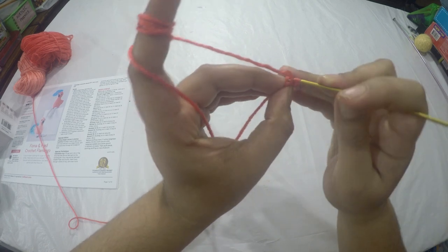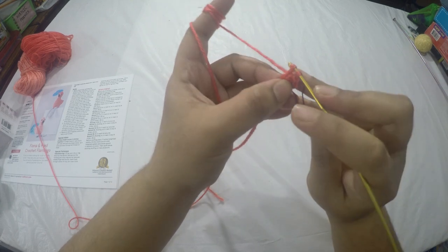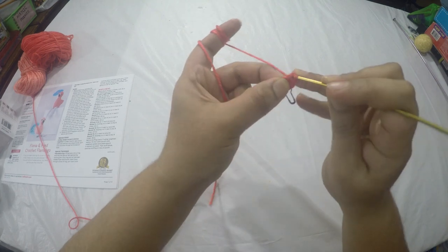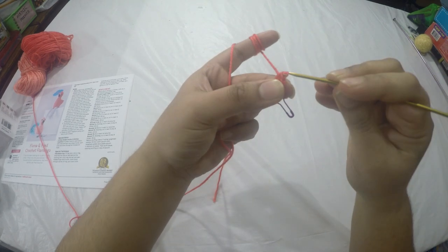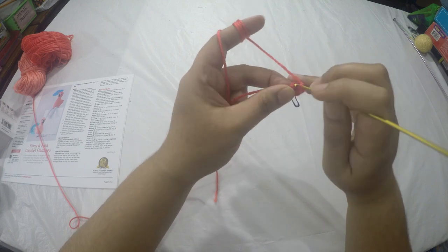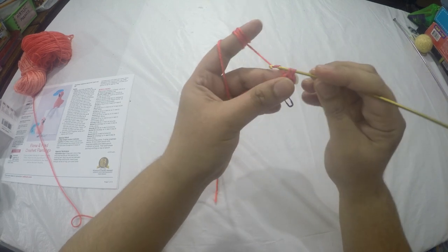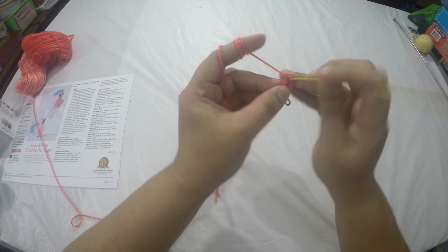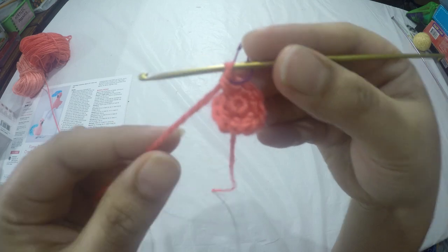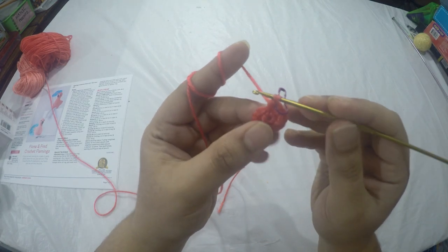For round two we are going to do two single crochets in each stitch around, which will give us a total of twelve stitches. I've already added my stitch marker to the last stitch of the previous round. Look how tiny round two is — I absolutely love this! For round three we are going to do two single crochets in the first stitch, then one single crochet in the next stitch, repeating this pattern around for a total of eighteen stitches.